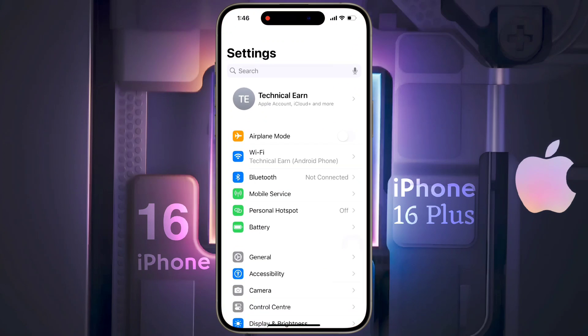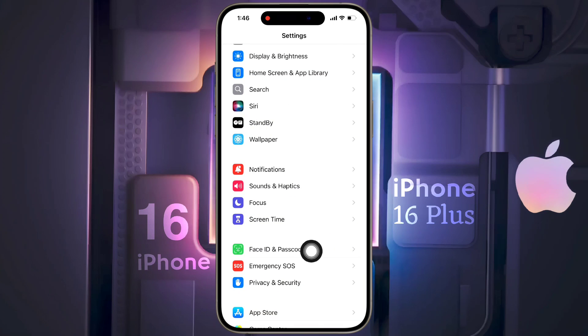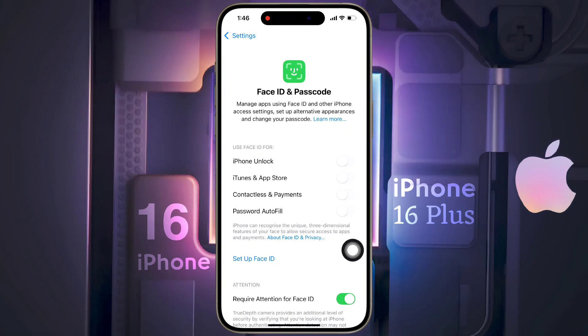First of all, open your iPhone Settings. After opening the Settings, scroll down and tap on Face ID and Passcode. You can set Face ID and passcode simultaneously on the lock screen from here. For now, we will only set the passcode.